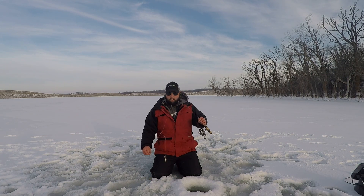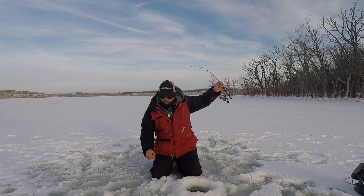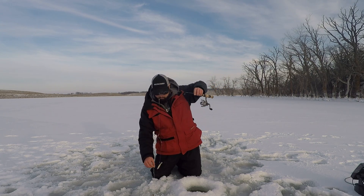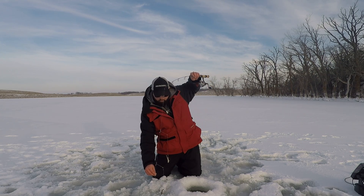Just want to show you guys a little something that I like to use that not many people actually use while ice fishing. It's actually just a crappie rig if you can see here. How I use it is I drop it down the hole and I let it hit bottom. Once it hits bottom I reel up just a little bit so it's right on bottom.